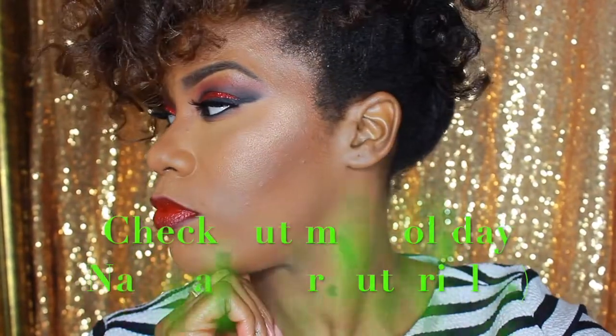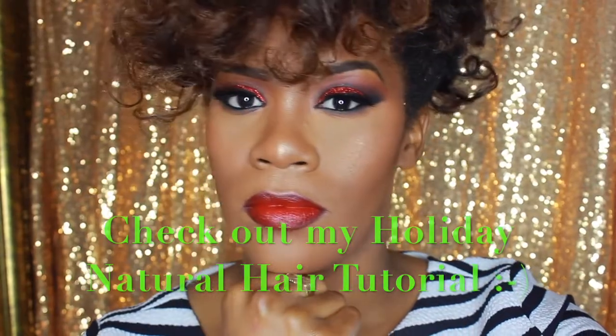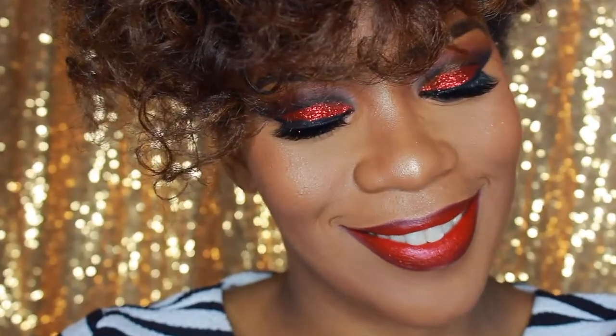Hey guys! It's your girl Lini and welcome to Inner Beauty Out! For all my new people and those who are returning, I love you guys! Happy holidays! I hope you enjoyed your Thanksgiving and I can't wait for Christmas and New Year's Eve, and in spirit of that we're doing a makeup tutorial.